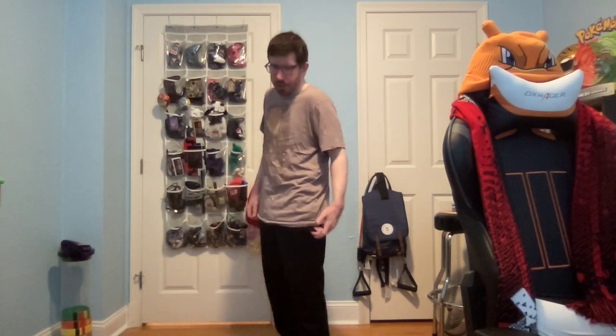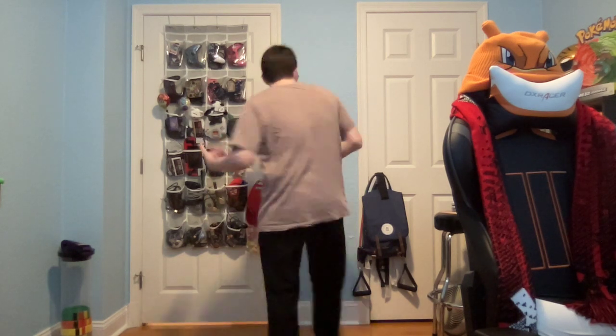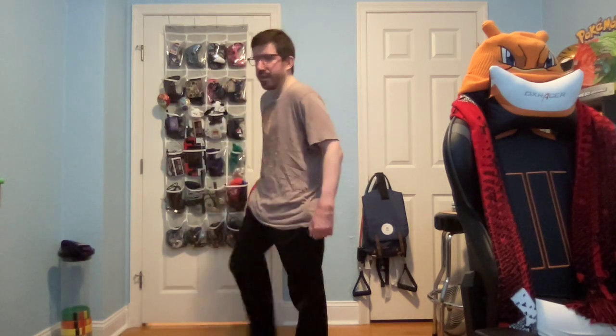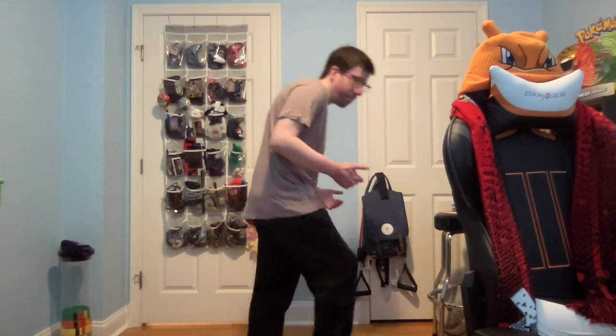For Taekwondo, there's a lot of spinning kicks. I remember the spinning hook kick — I used to just do this because I couldn't really bring my leg up much when I first did it, and I would lose my balance a lot. I almost fell over a lot.